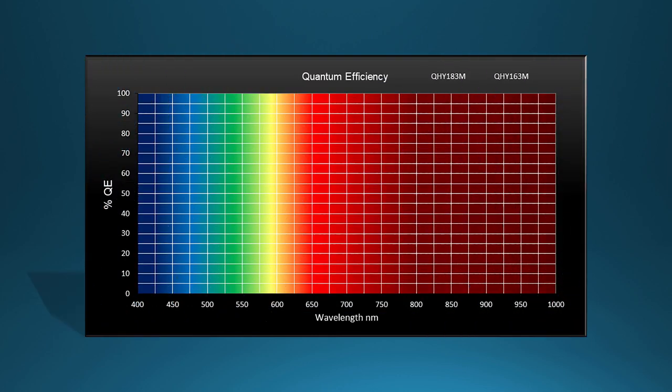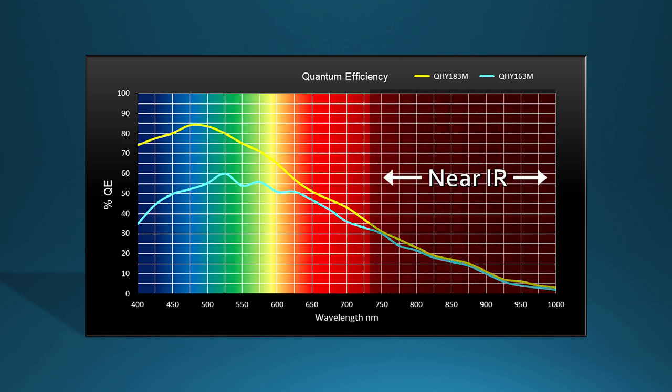We can see this effect when we compare the QE charts from the two cameras. The 163 has an estimated peak QE of about 60%, while the 183 has a peak closer to 85%. In the near IR, they're about the same, but in the visual range the QHY 183 QE is quite a bit higher — about twice the QE in the blue and significantly higher at the double oxygen lines near 500 nanometers. Both cameras are very respectable near the important H-alpha line.